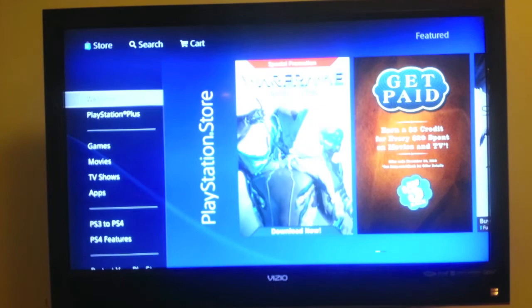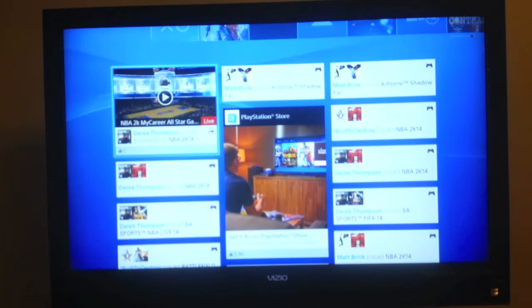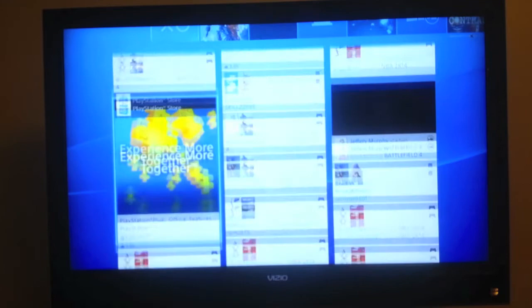Another new feature here is What's New — this shows me what all my friends are doing as they do it: what games they're playing, what achievements they've completed. It tells me right here that my friend Derek Thompson has started broadcasting 2K14. If he was still broadcasting, I could just click X and it would take me straight there. It's like a social media hub — it's called What's New.